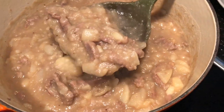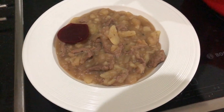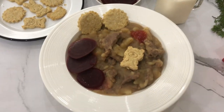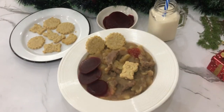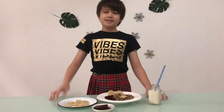Our stovies is ready! Serve stovies with sliced beetroot, oat cakes, and ketchup. Let's try it up. Thank you for watching my video — don't forget to like, subscribe, and share this video with friends. Bye! See my next video. And Happy New Year!